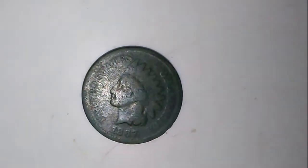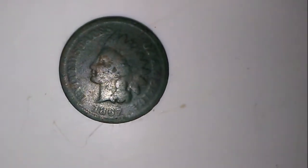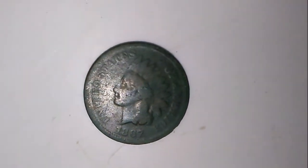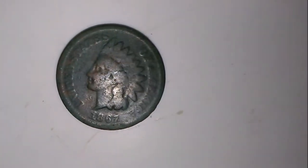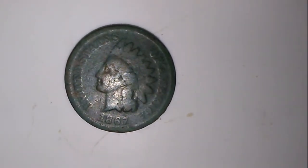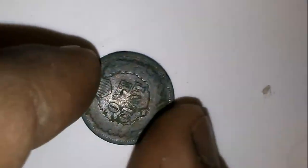Look at that — how did I make that date out? 1867. My oldest coin so far. I didn't think we were going to be able to make a lick of it out. Sure enough, there she is.